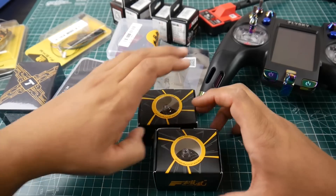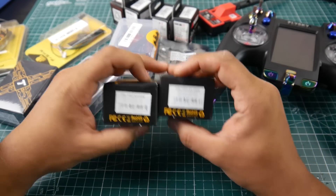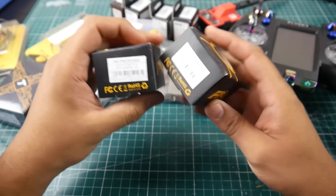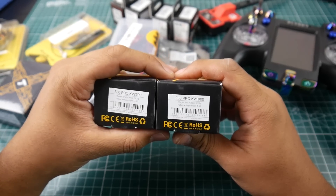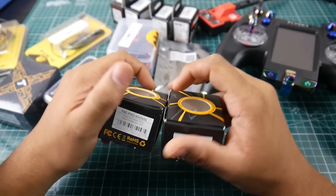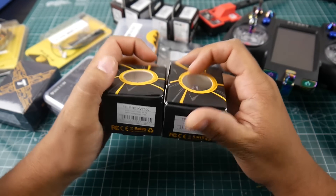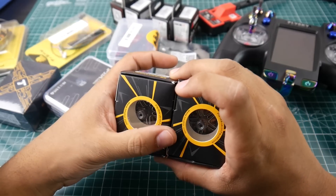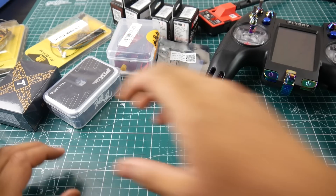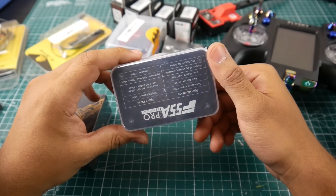T-Motor actually contacted me and said hey, would you like to try our new F80 Pros? So they provided me with the F80 Pro 2500kv — really nice packaging — and the F80 Pro 1900kv. I'm already using the 1900kv on one of my wings, and I'll be setting these up on quads to test them out. They both take up to 6S and they're 2408 motors, which is really nice.